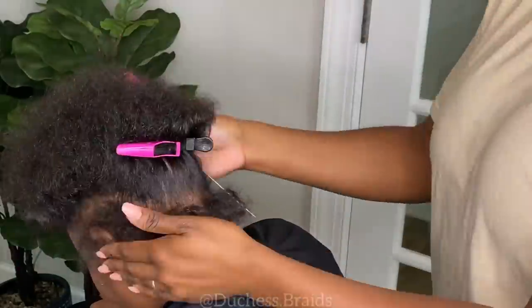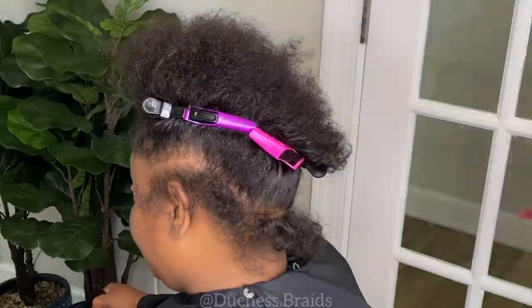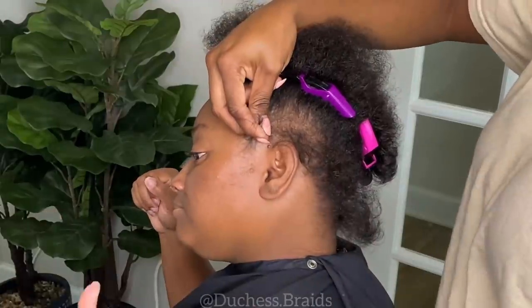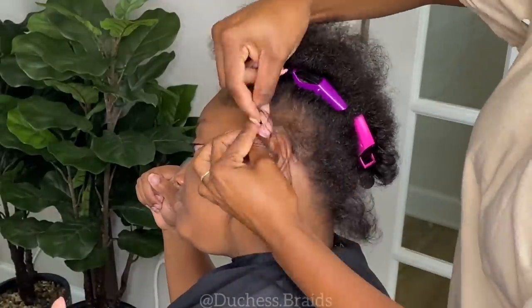Okay guys, so as you can tell, not everyone's forehead is going to be the same and sometimes the way they make the lace, it just doesn't fit the client's shape of her head. So what I have to do is I have to modify it to fit, and today we're going to be going into details on how I achieve that.